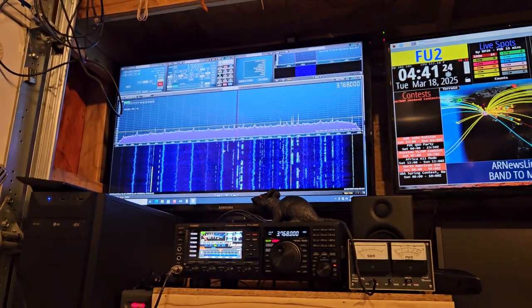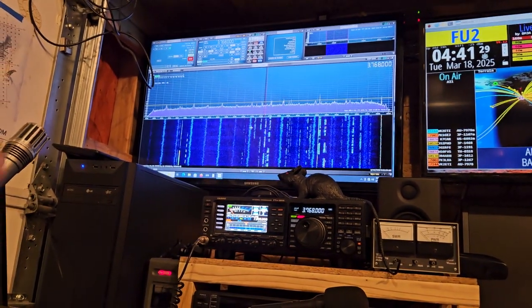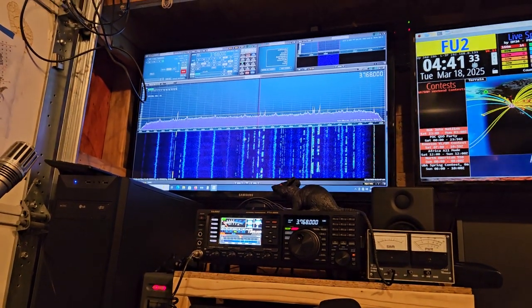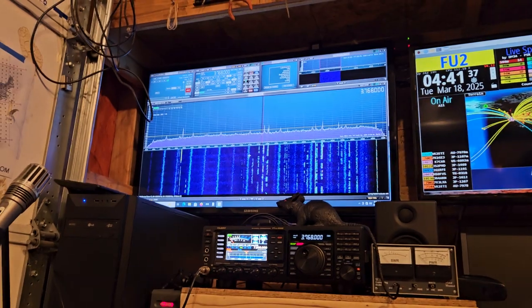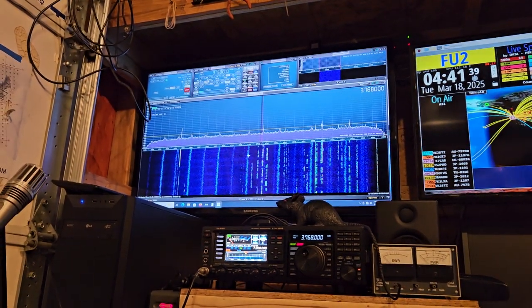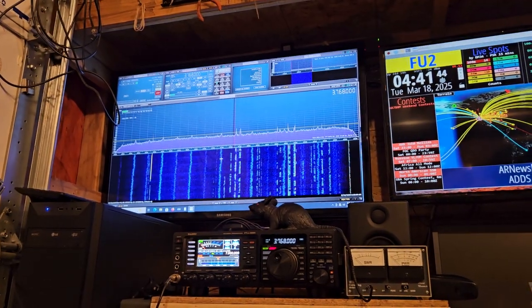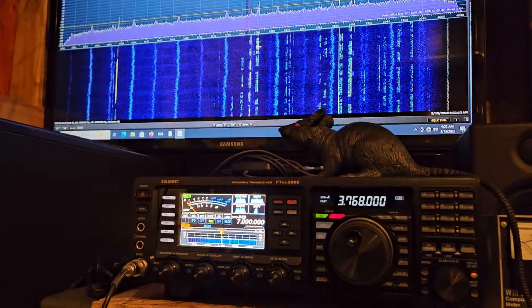The other thing that happens when you turn off the radio is that the USB device in the radio disconnects, and the computer or SDR Uno doesn't really like that because SDR Uno is looking for OmniRig's syncing. The way I have it right now I can grab the mouse — watch the radio here.